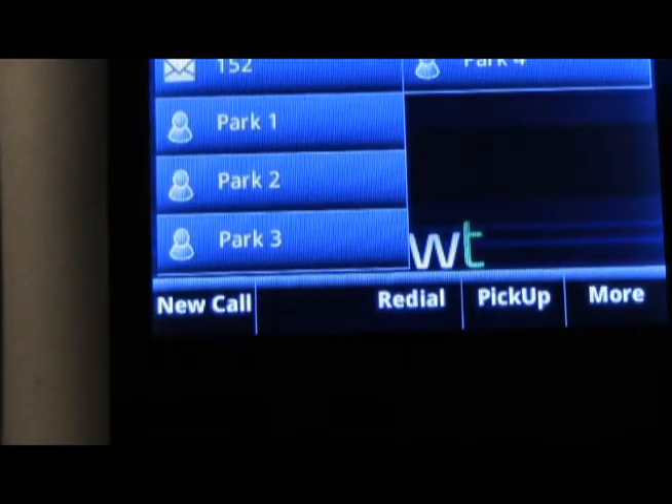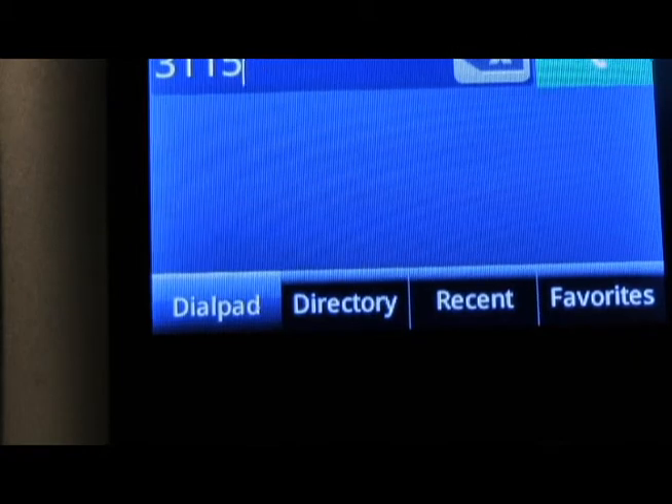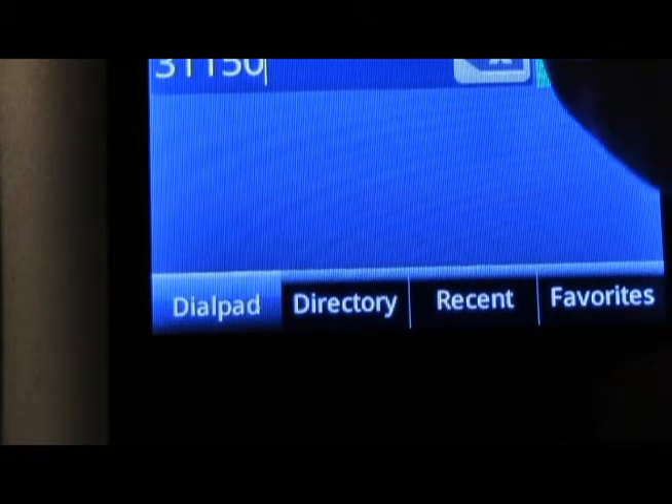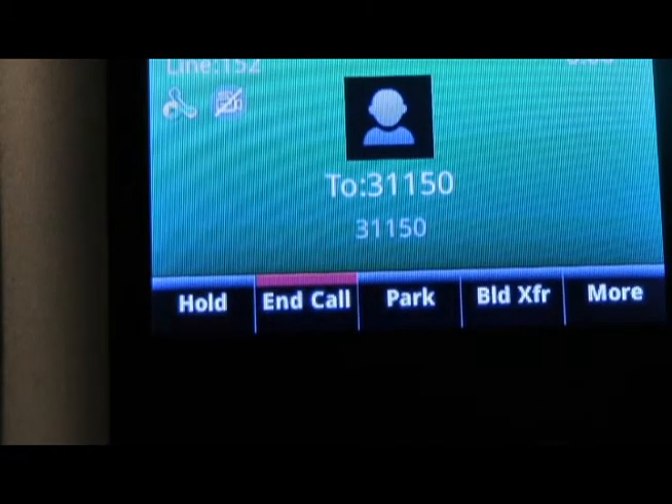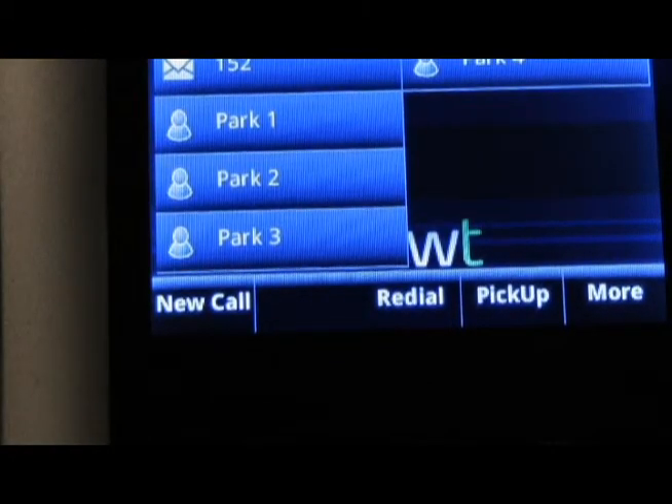If you wish to leave a voicemail at an extension internally without their phone ringing, simply dial 3-1 followed by the extension number and the green handset. This has now taken you directly into their voicemail box where you can leave them a message.